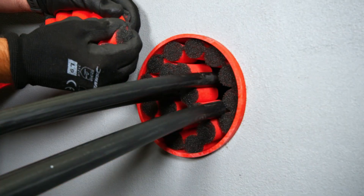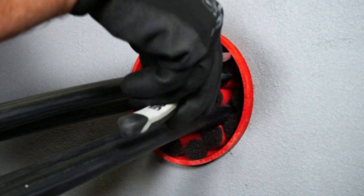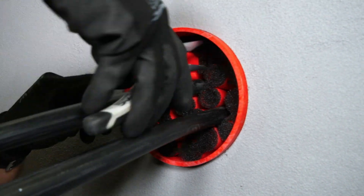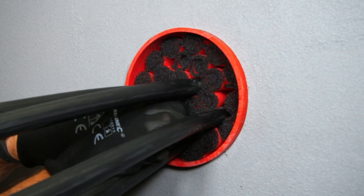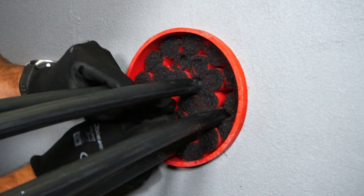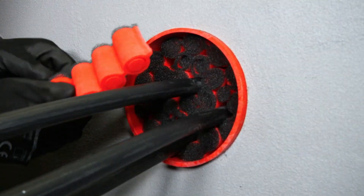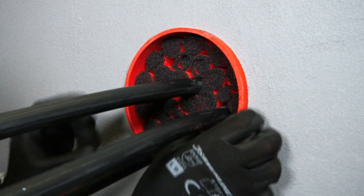Step 4: Fill smaller gaps. Tear off pieces of the foam to fill the smaller gaps, ensuring a snug uniform fit. Use long nose pliers for precise adjustments of the foam. Use the centre inserts to fill smaller gaps if necessary. Ensure cables are tightly packed and not touching each other.